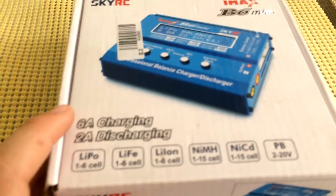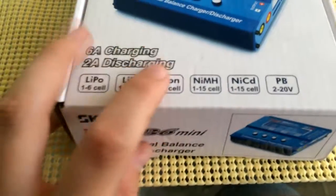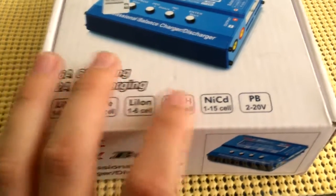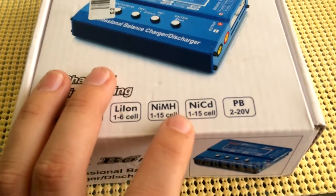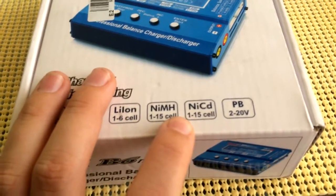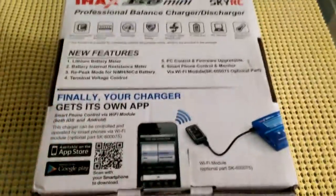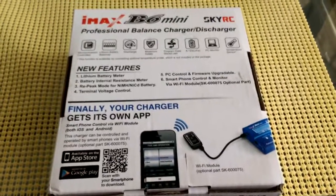It's got six amp charging and two amp discharging. It supports LiPo one to six cells, LiFe one to four cells, Li-Ion one to six cells, NiMH one to fifteen cells, NiCad one to fifteen cells, and PB two to twenty volts.